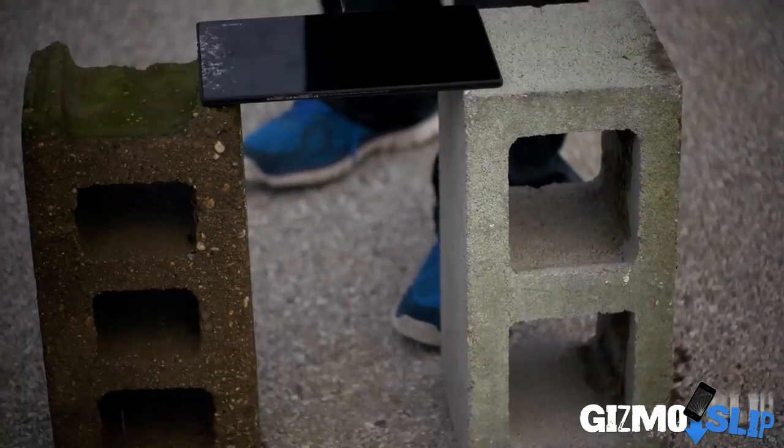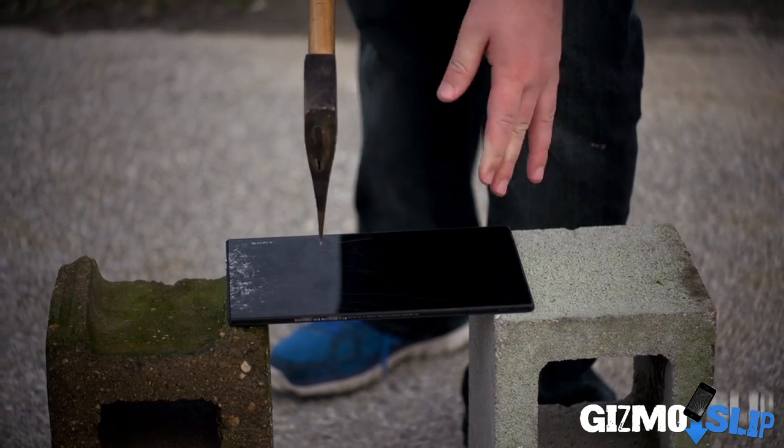Alright guys, so the idea is we're going to take this axe and try to fold this tablet in half by hitting it right in the middle with it propped up in between these two cinder blocks. Let's go ahead and give it a try.